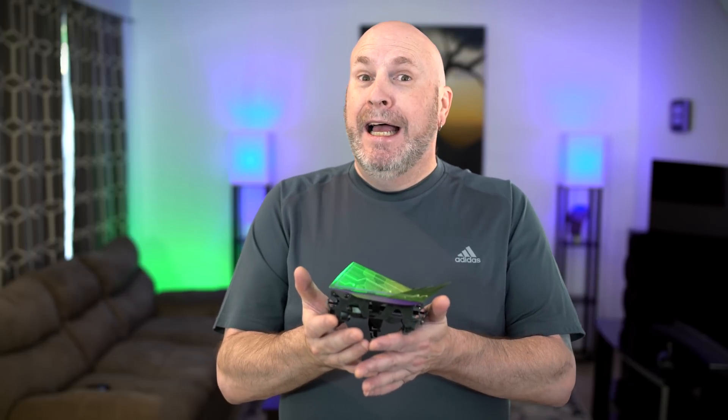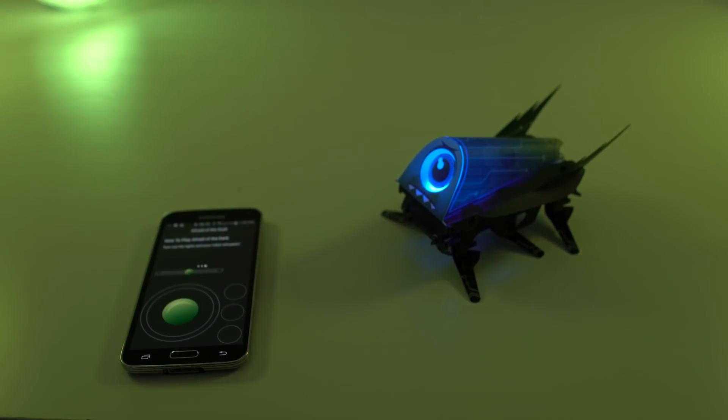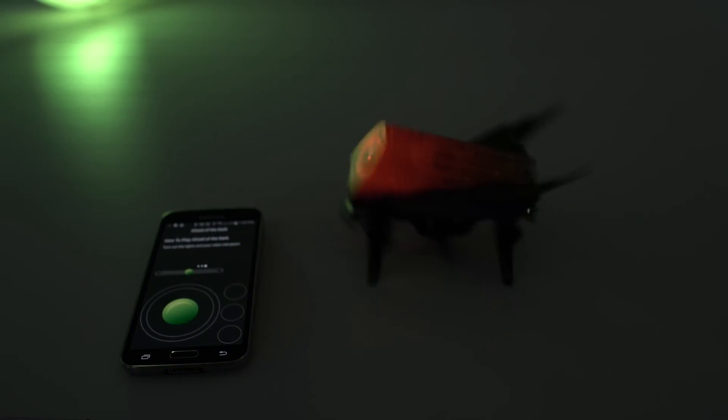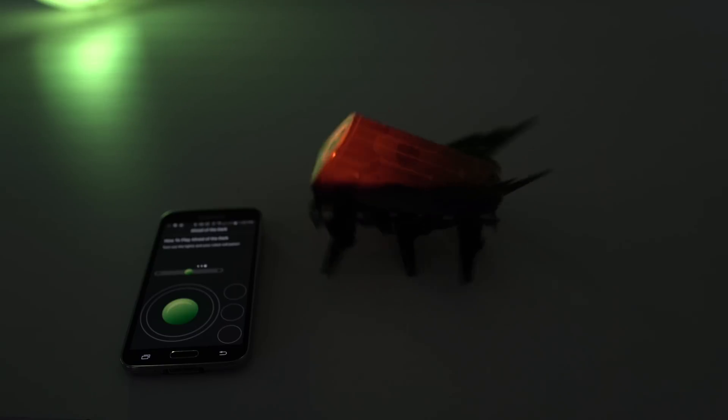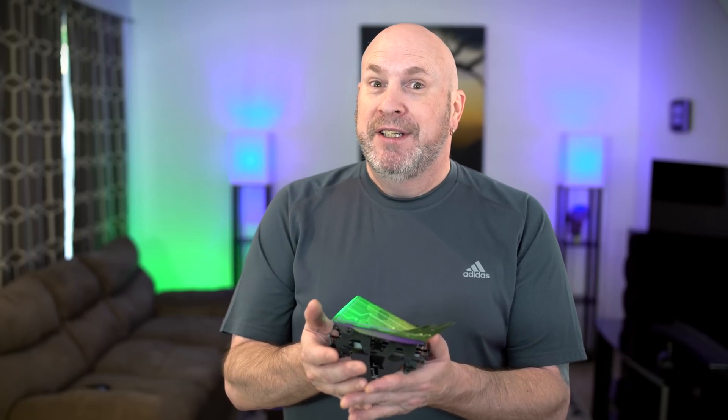If you want to pull a prank and scare the crap out of somebody, they have an 'afraid of the dark' mode. When you turn out the lights, the little robot goes crazy. Put that up by a sleeping kid's bed and run that thing — he'll be jumping and screaming and praying for safety. The monster in the dark is going to scare the crap out of someone this holiday season.